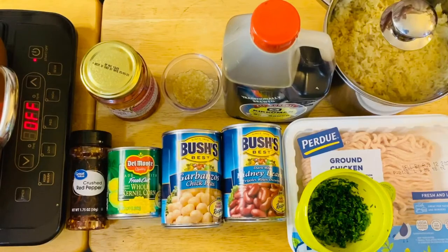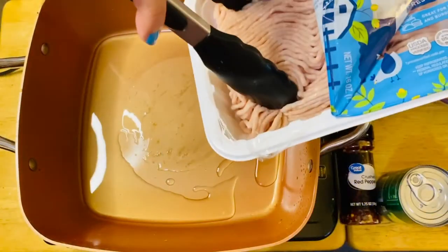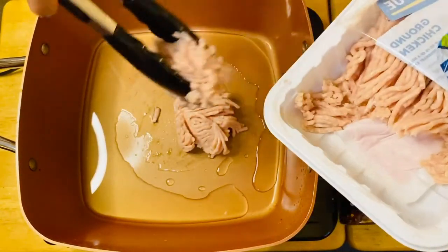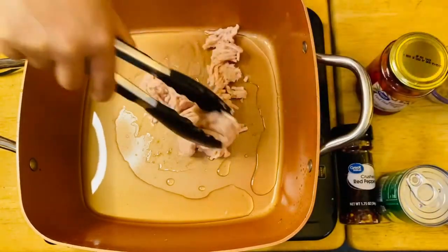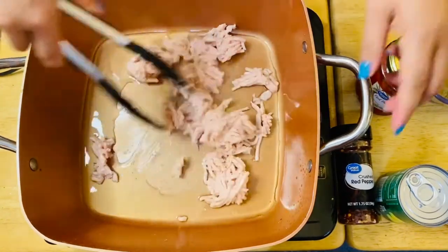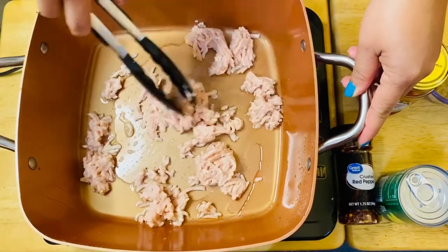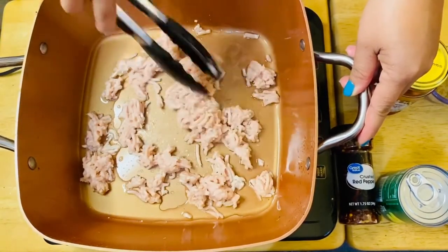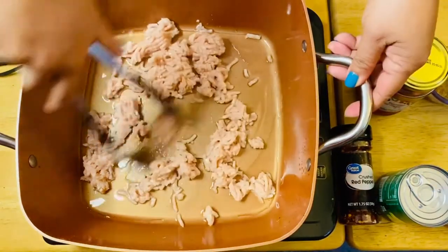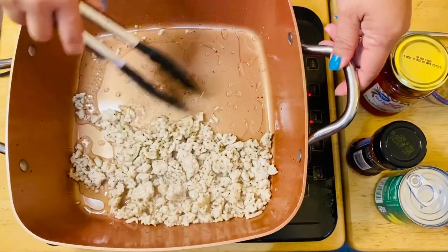What we're going to do is just start sautéing our chicken first. We're going to start our chicken — we'll just brown them and fry them for like a minute or two. This is about a cup of ground chicken. After a couple of minutes frying our chicken, we're going to start on our garlic.